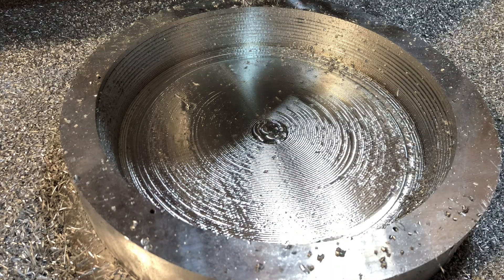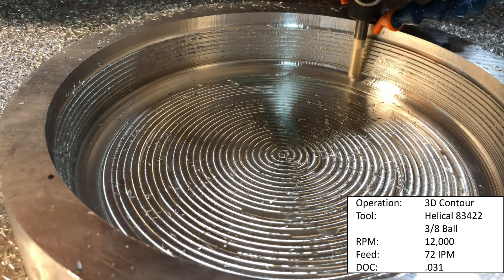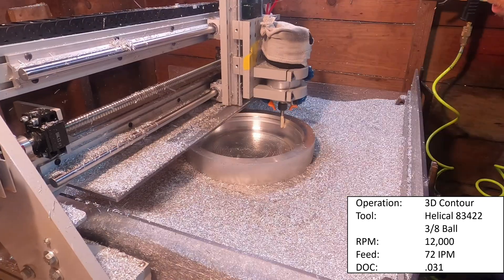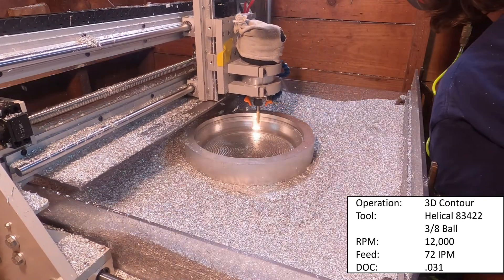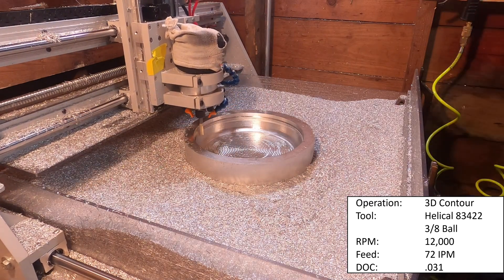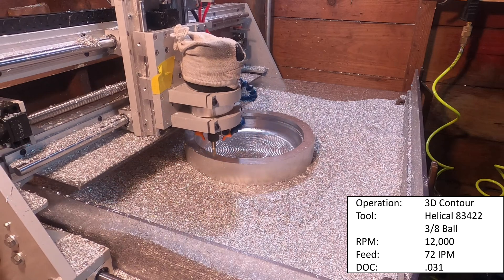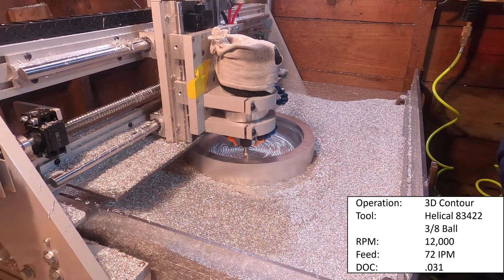Here's how it looked after the 8mm cuts — that's the bulk of the material removal. Lastly I used a 3/8-inch ball end mill, Helical tool number 83422, running at 12,000 RPM, 72 inches per minute, 31 thou step down. There was 15 thou of material left from the previous operations plus the obvious stair steps. This tool worked great — much better than a quarter-inch ball end mill, way faster with a better surface finish.